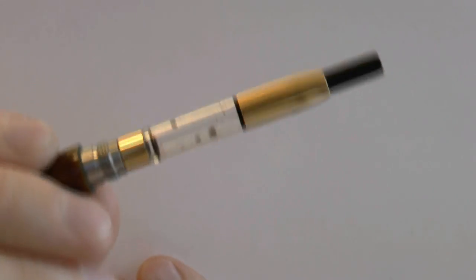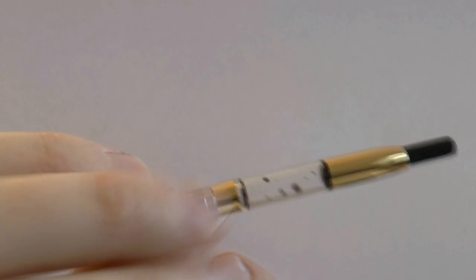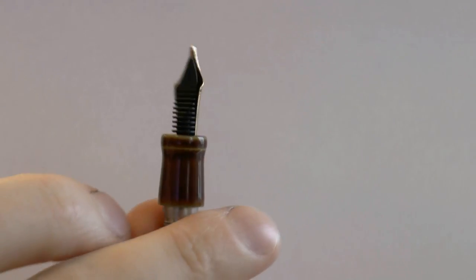Unscrewing the barrel, you have the feed — a simple platinum feed. As you can see, it's almost empty. And the section is quite small.